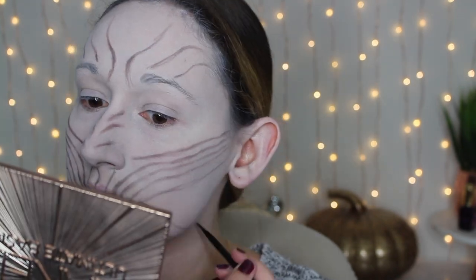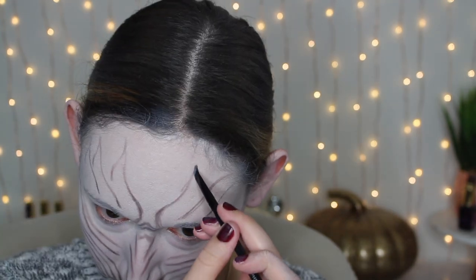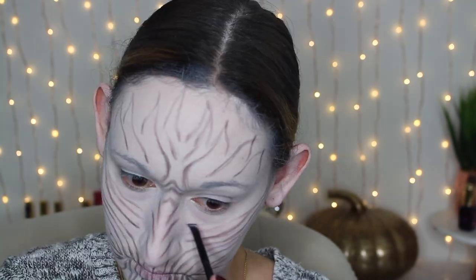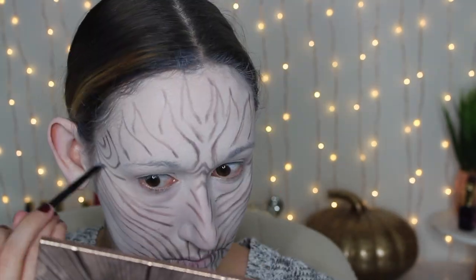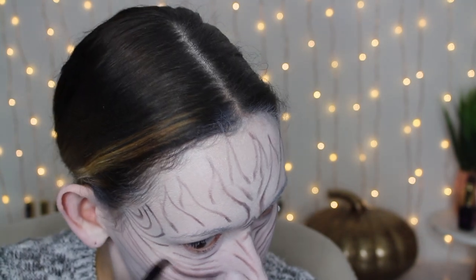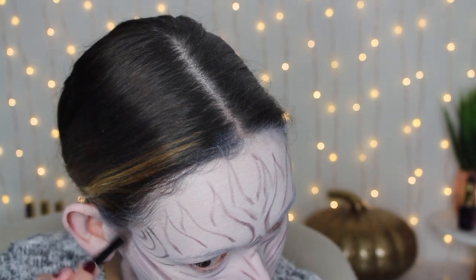In the area between the cheek, mouth, and chin, I wasn't as precise — I was just adding lines to fill in the gaps. Then I added some little triangle shapes on my nose, and created more wrinkle lines under my eyes to make it look creepier. For my forehead, I created crown/horn-like shapes — similar to the Night King's forehead in Game of Thrones, which look like they're made of ice. Since I'm not using prosthetics, I just drew them on. Then I switched to a flat blending brush to thicken up the lines while keeping some precision.